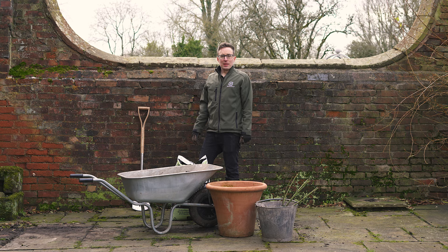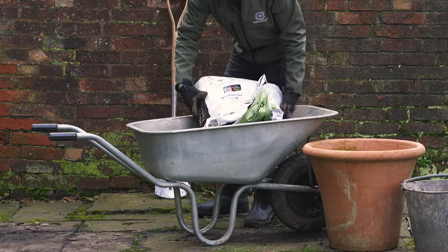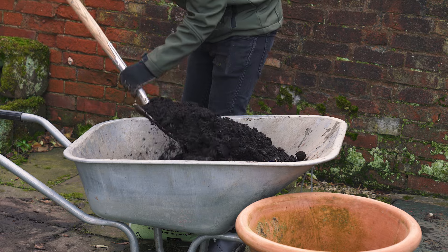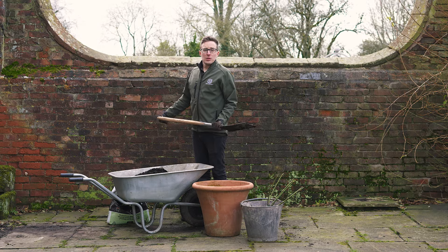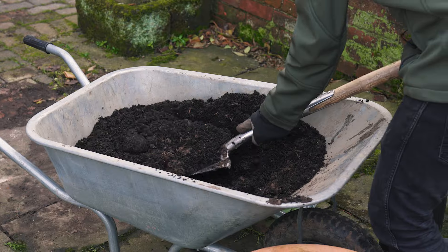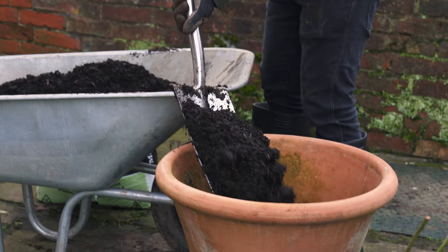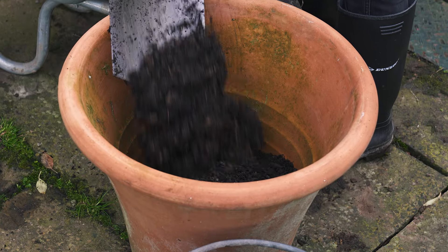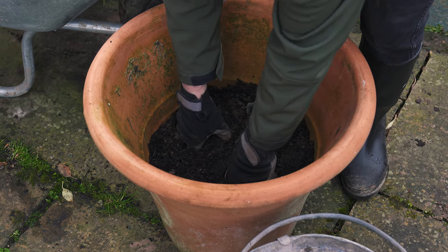Next, prepare your planting mix by mixing the John Innes number three and the multi-purpose compost together at a ratio of 50-50. Now start to fill your pot with the potting mix, occasionally firming as you go to remove any air pockets, and stop when the pot gets half full.